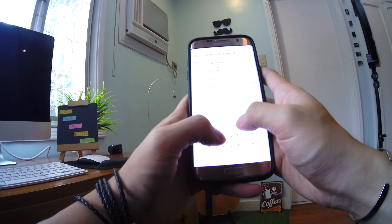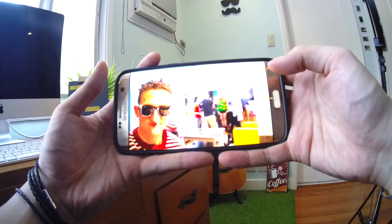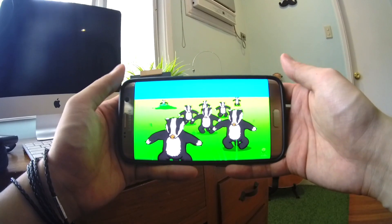I start watching YouTube videos for ideas. I run out of data, refill my data, and watch more and more YouTube videos. I end up on the weird side of YouTube.